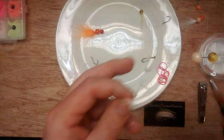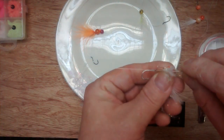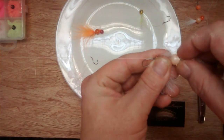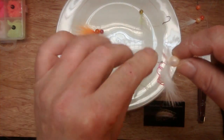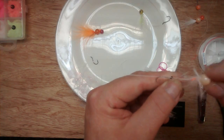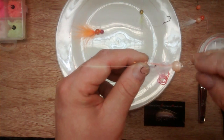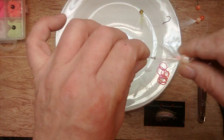Now that the bead has a kingpin running through the interior, we're going to thread the kingpin with the tail material, then slide the bead up to the material and banding, stretch the banding back, and pull the marabou and flash to the interior of the bead.